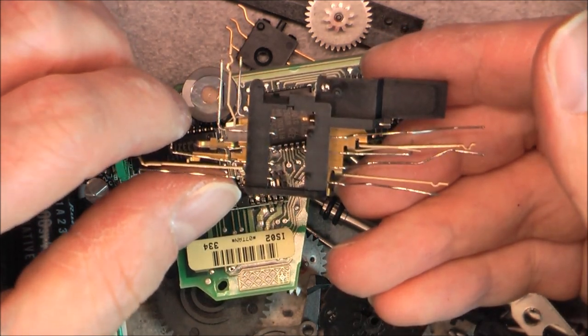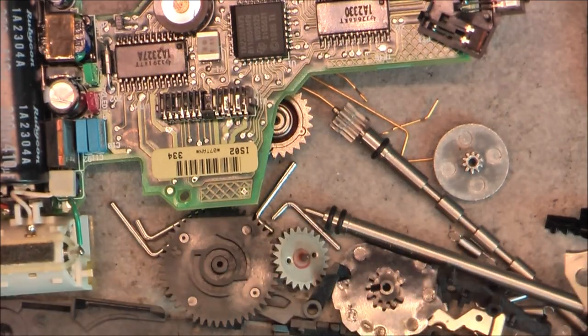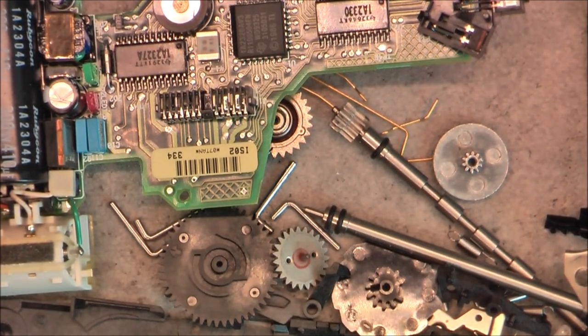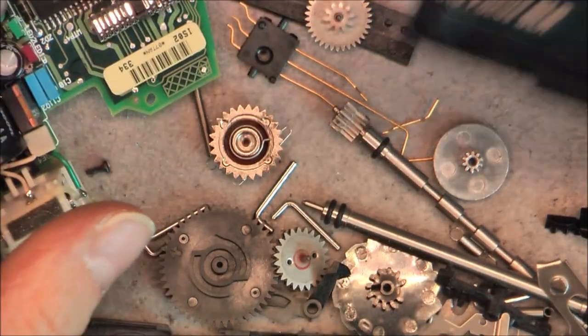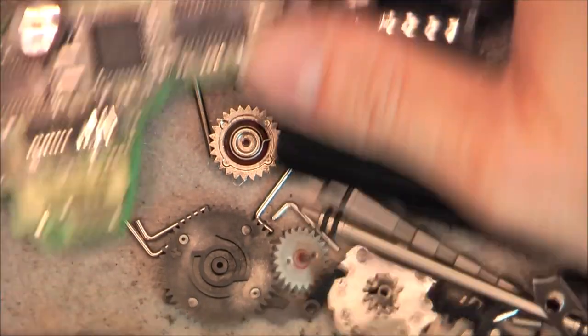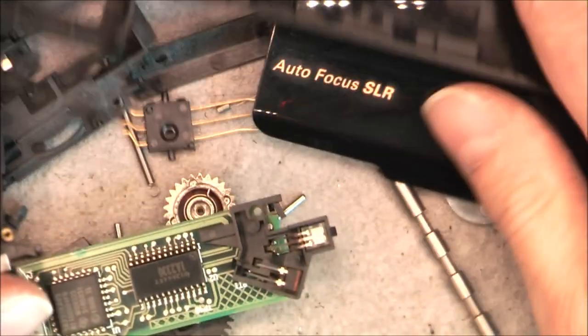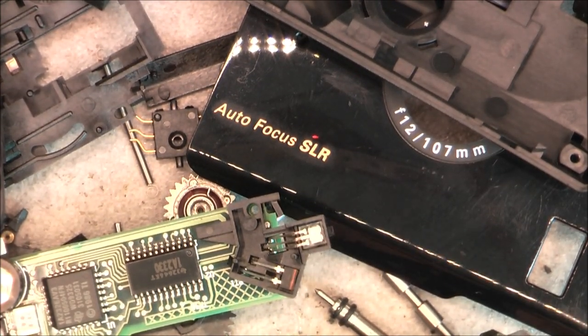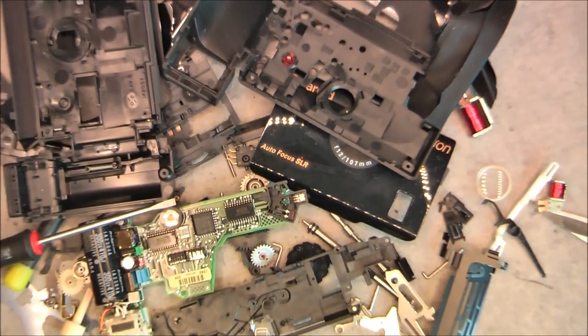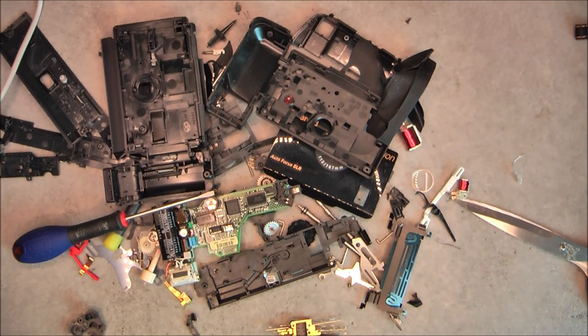Quite unexpected construction, really. I am happy to have done this teardown because it is really one of a kind. I have now a few parts to clean out on my bench. Thanks for watching, bye bye.